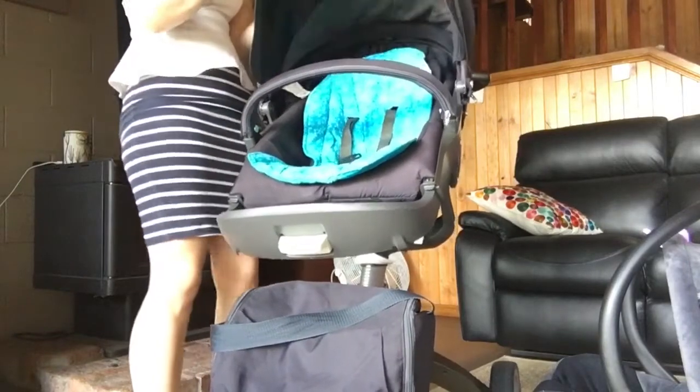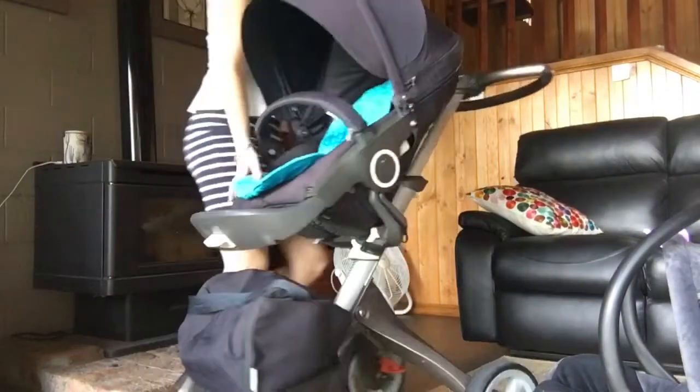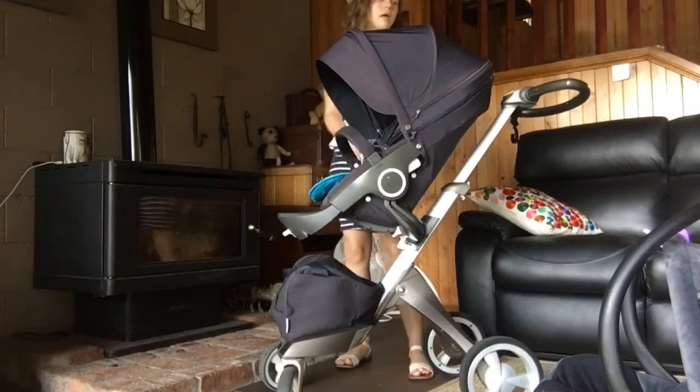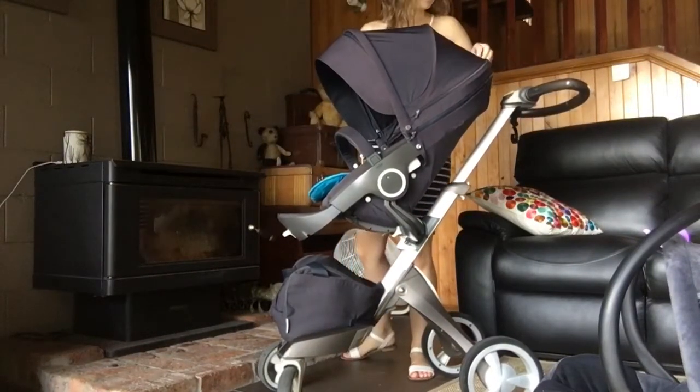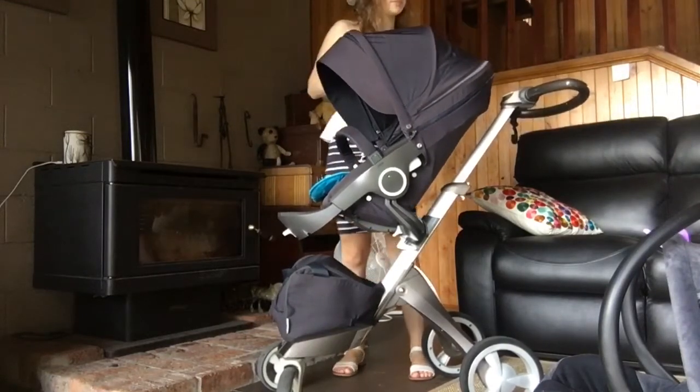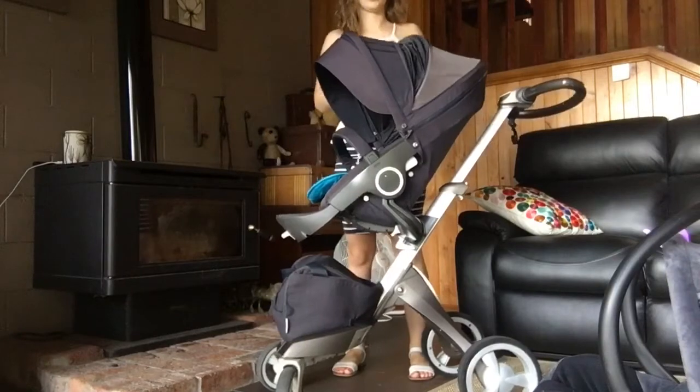The hood is not the biggest I have seen, but it's still decent. It also has mesh at the back — this unzips and you have your mesh up there.